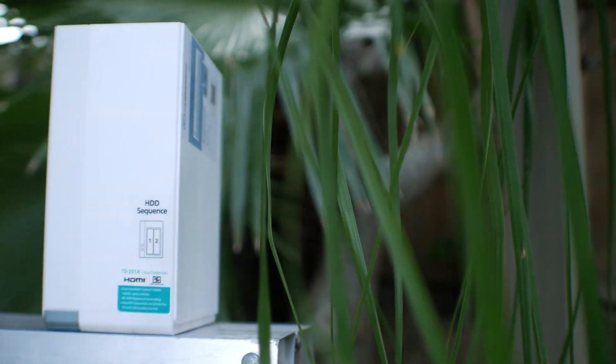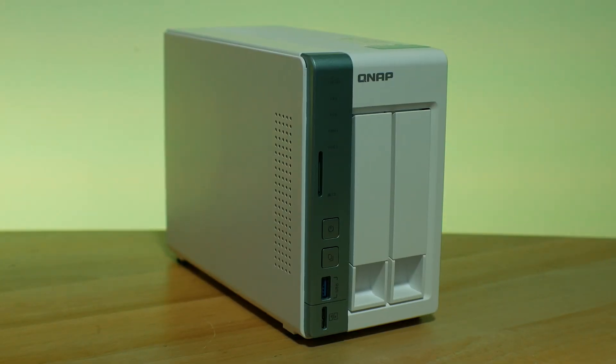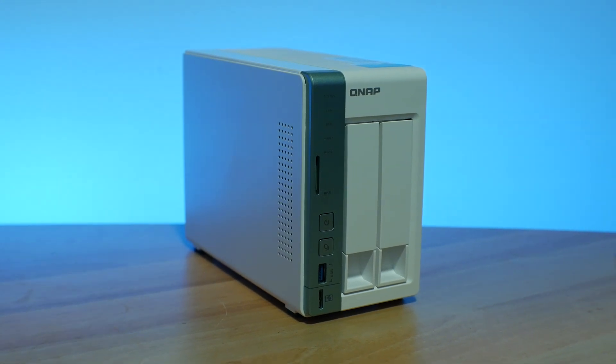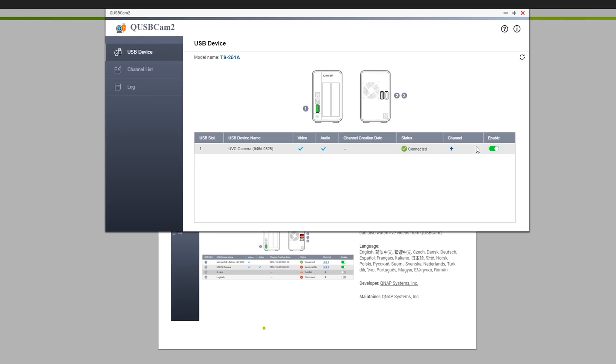Today we'll take a look at a solution that is perfect for small business owners or even people at home who need something that provides a heap of functionality and can work like a typical NAS — backing up your data automatically, working as a home security system, home theater PC, and streaming to all your devices on the network.